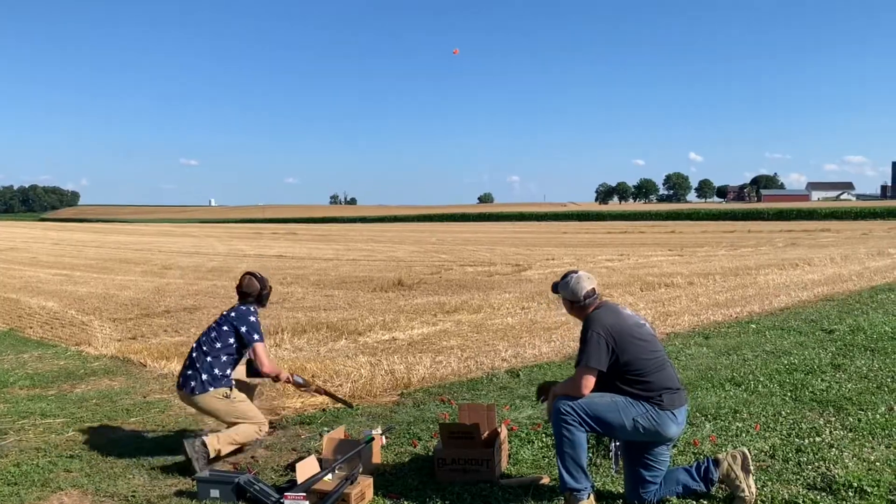Welcome back to the channel, guys. Today we're going to do a quick disassembly video of the American Tactical Cavalry SX. This is their 28-gauge offering. We were out shooting clays yesterday and got it nice and dirty.